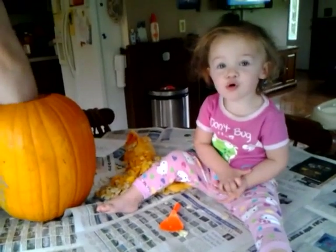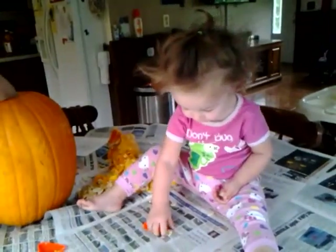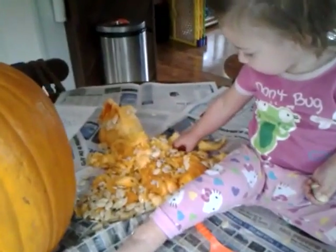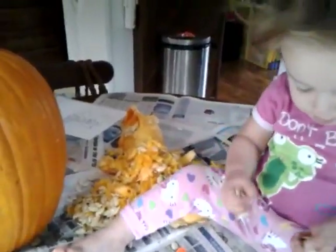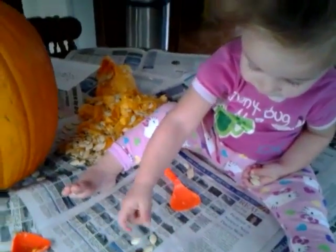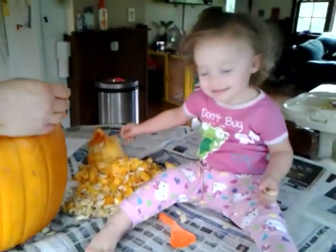How are you Izzy? Good. You having fun? Yes. Yeah. Look at all that goopy stuff. Yeah. Put your hands right in there. Yummy. Just go like this. Go yummy. Do it. It's fun. Put your hand in it. You're going to get your hand all goopy and gross. Do it again.